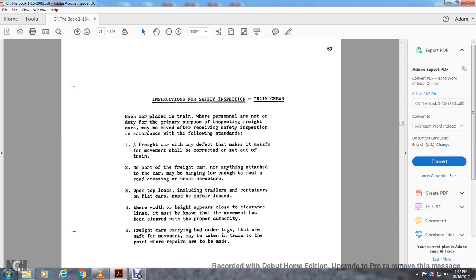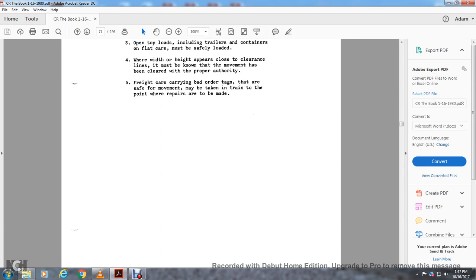Instruction for safety inspection — train crew: each car placed in the train by personnel not on duty for the primary purpose of inspecting freight cars must receive a safety inspection per the following standards. Any car with a defect making it unsafe for movement shall be corrected within set-out of the train. No part of the freight car, including anything attached, may hang low enough to foul the road crossing or track structure. Open top loads, including trailers and containers on open flats, must be safely loaded. Where width and height appear close to clearance lines, the movement must be cleared by proper authority. Freight cars carrying bad order tags that are safe for movement may be taken in the train to the point where the repairs are to be made.